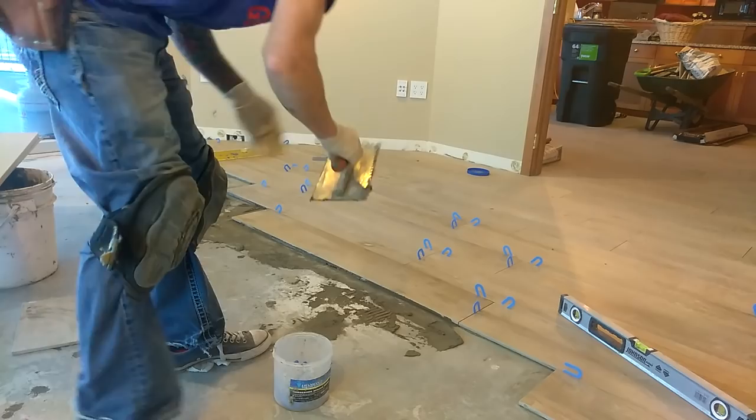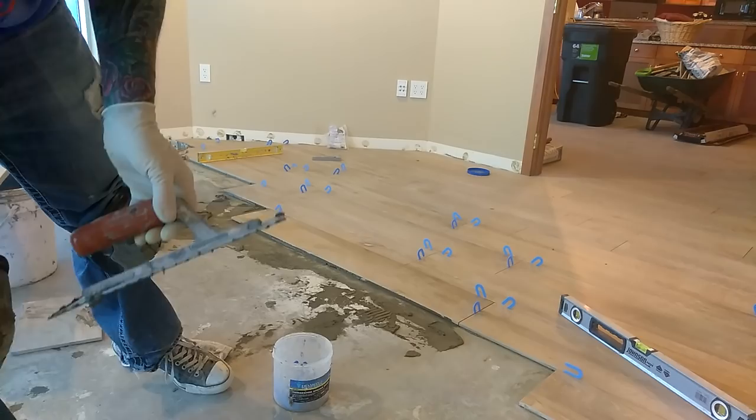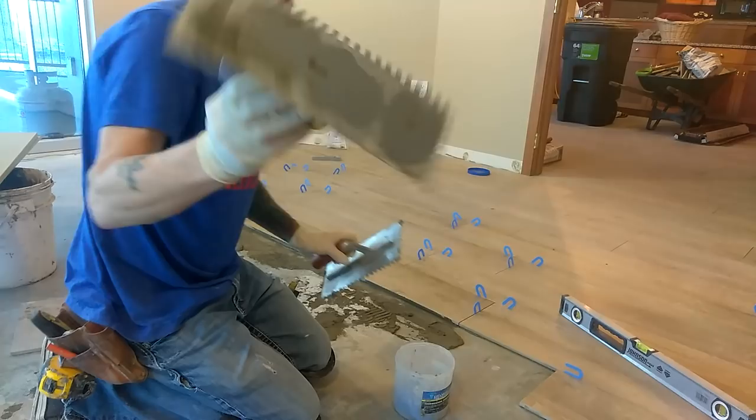Trowel selection is always key. This is the one I normally use — it's a bit of a different notch, but this would be more of a traditional type of trowel. If you're using a 3/8 notch and going to use this on larger format tiles, you typically put this on the floor and back butter the tile with this notch as well. This puts down a lot more mud.